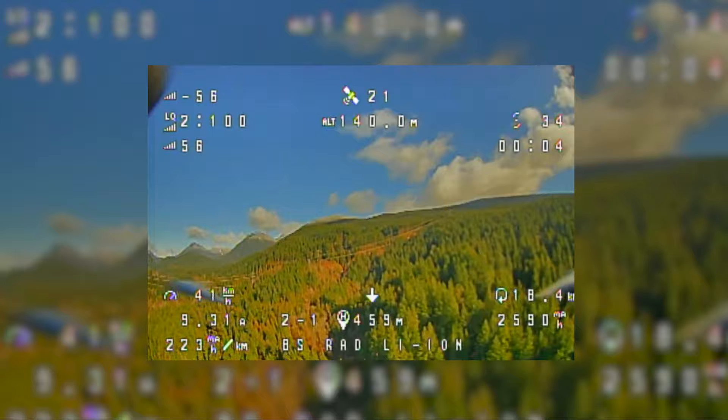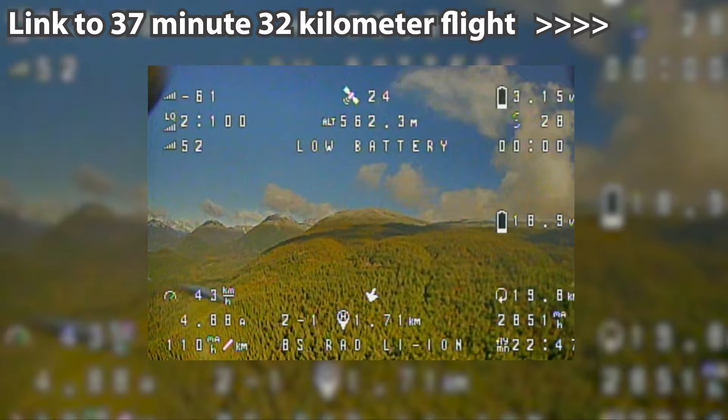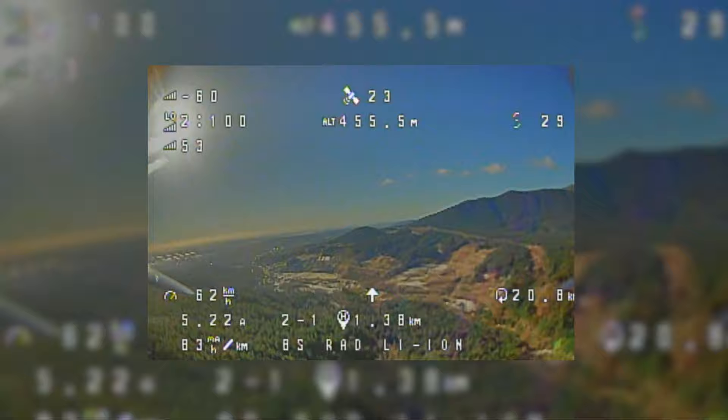Speaking of the 8S flight, for those of you that haven't seen it yet, I'll put a link to that 37-minute 32-kilometer flight up in the corner. During this flight, the current meter is still calibrated for 8S flights, so the milliamp hour count in the OSD is reading low.